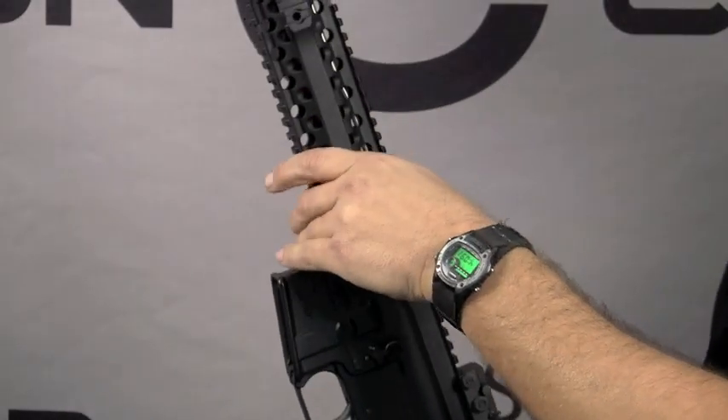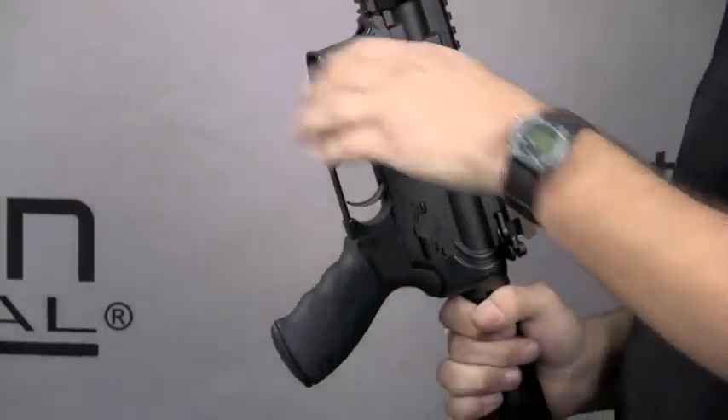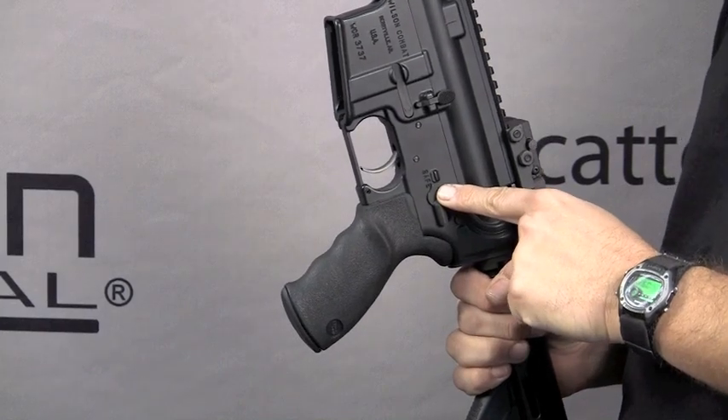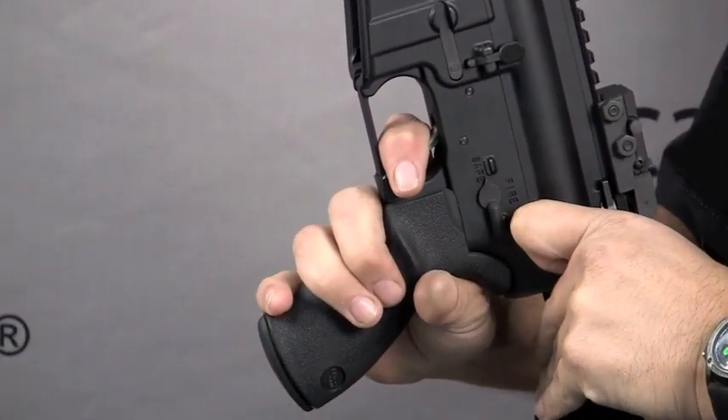Now that you're satisfied that the weapon is clear and on safe, allow the bolt to go forward. With the selector switch on safe, go ahead and pull the trigger. The hammer should not fall.